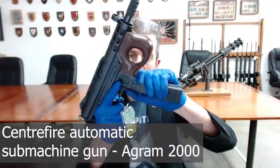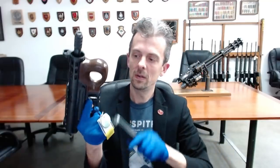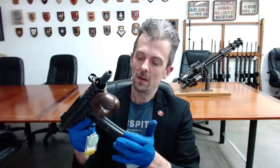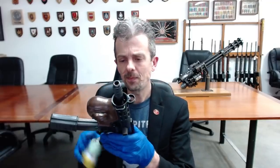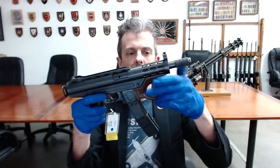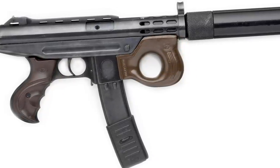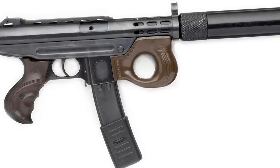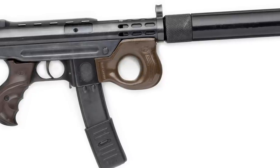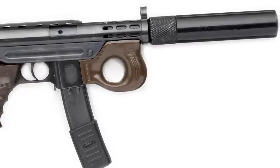It is in nine millimeter Parabellum, and has its own design of magazine, which is always a design challenge for people designing things like this, but it seems to have been successful in this case. It has some very unusual plastic furniture, sculpted grips, and this very odd thumb hole front grip — not that odd though, because it's reminiscent of and probably based upon the one on the AKS-74U, the very short Kalashnikov, which is fundamentally a submachine gun itself although it fires a small rifle cartridge.